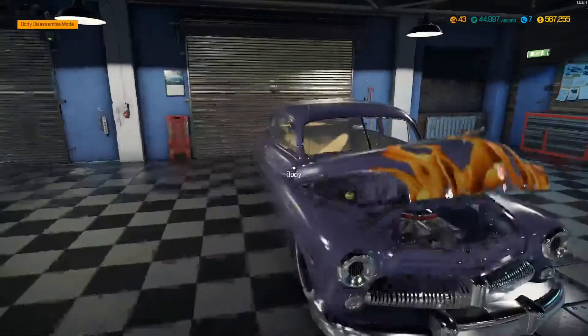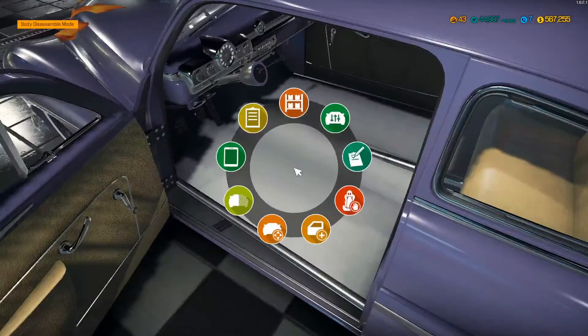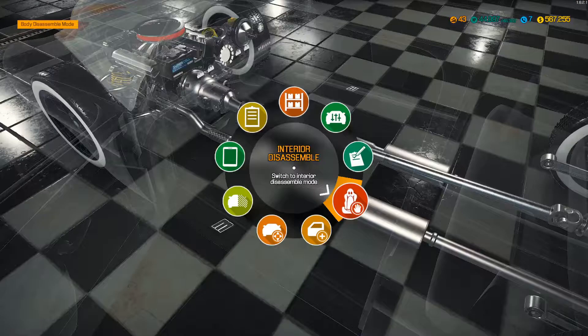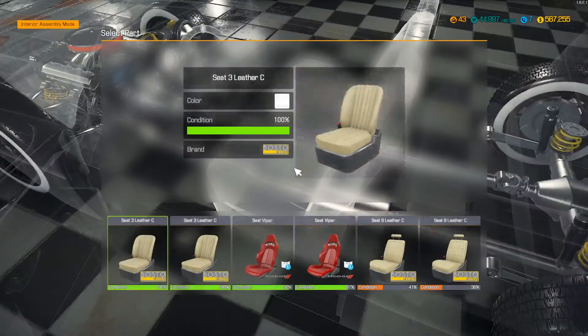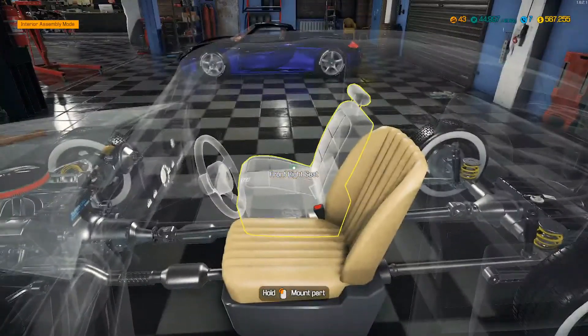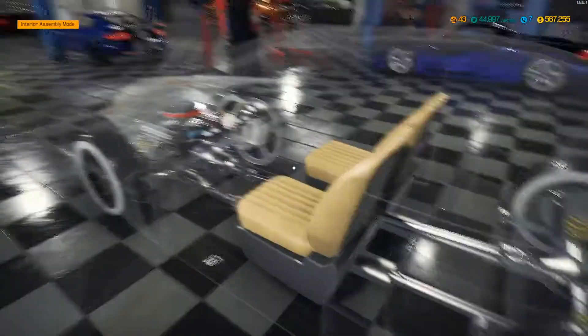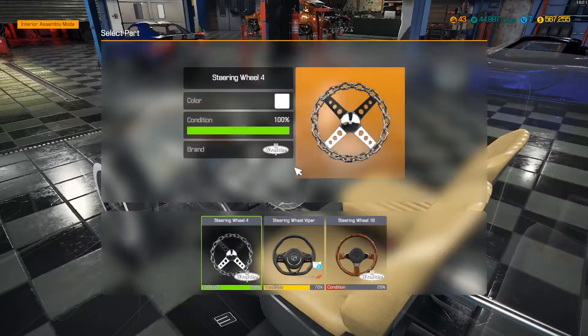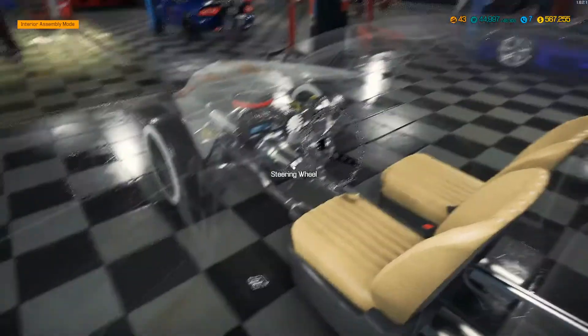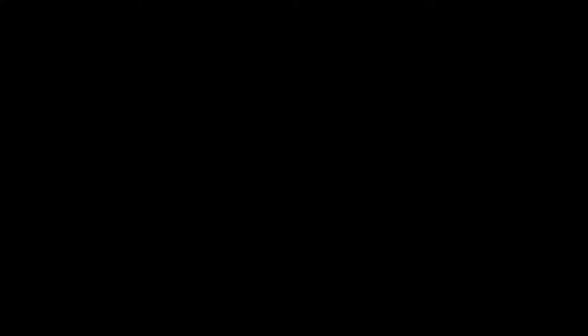All we've got to do is some interior stuff now and we'll try and fire it up. Let's get these seats in here - we've got some pretty sweet seats. And then I got this chain steering wheel. Let's try and fire this baby up.